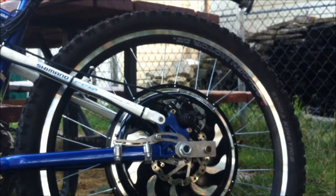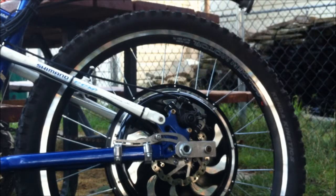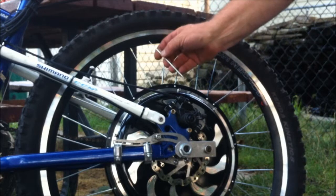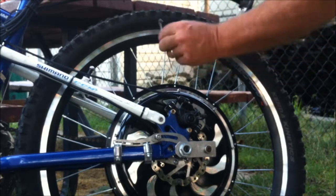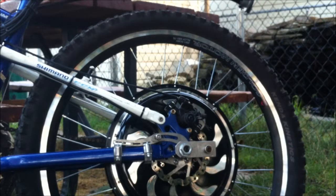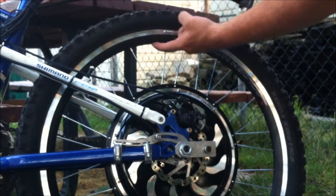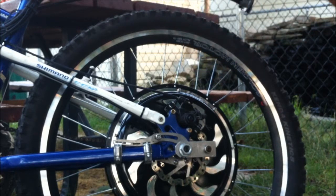Here's the second scenario on how a spoke could break on you. The first video I made, the spoke broke down at the bottom end and it was dangling inside the rim, back and forth and loose. This is the other scenario where the spoke breaks up at the top end. You can see there's a hole in the rim but there's no spoke.